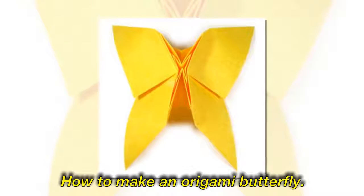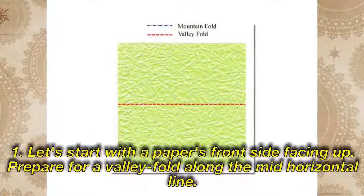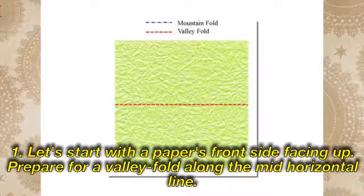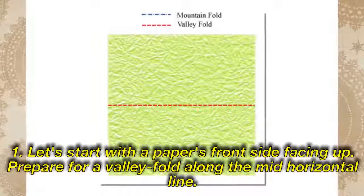How to Make an Origami Butterfly. Let's start with the paper's front side facing up. Prepare for a valley fold along the mid-horizontal line.